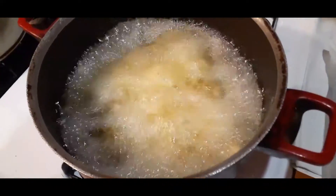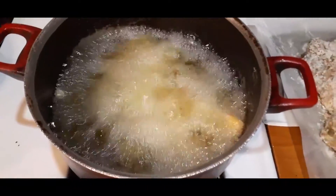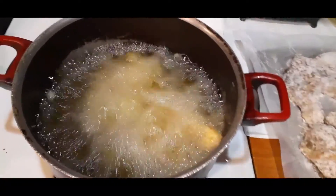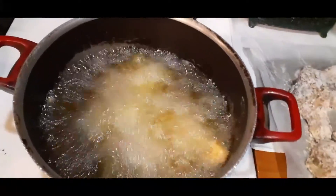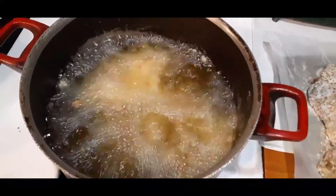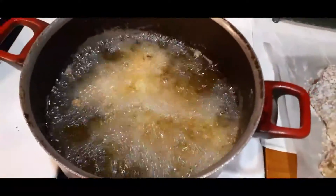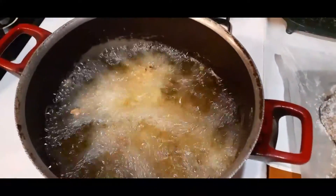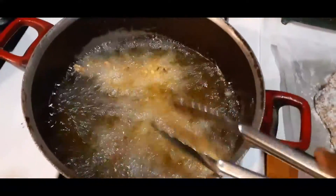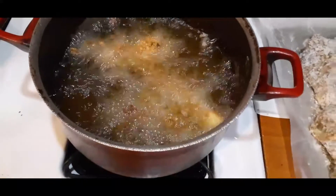So just three pieces going in at a time. You can see the oil is real hot so we're keeping it on high. They're going to start to take on a golden brown color in about two minutes — they've even started already. We're getting it done in the kitchen today — we're coming back to see them, stand by.